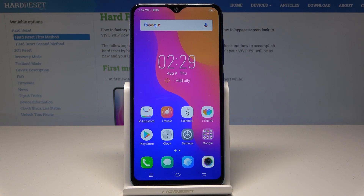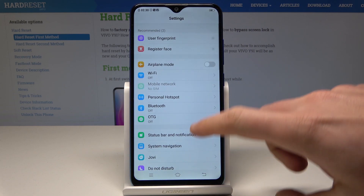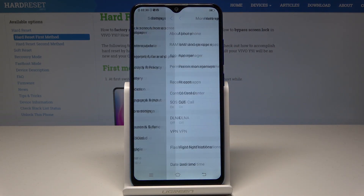Starting from the home screen, find and select Settings. From the following list, scroll down and simply find and select More Settings.